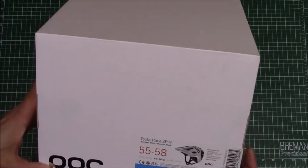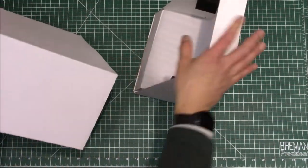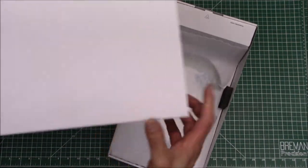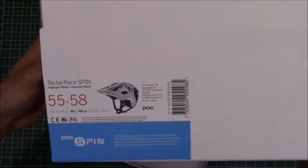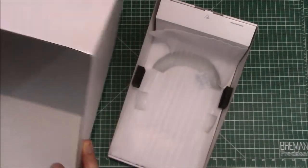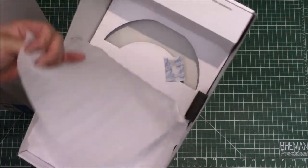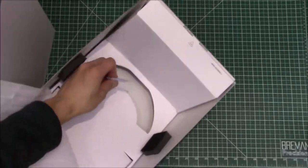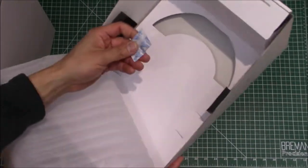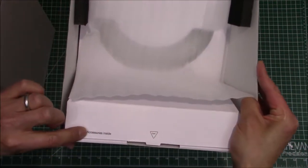Here it is, the Tectal Race Spin. I guess you just apparently dump it out. So that was a pretty easy unboxing. Let's take a quick look at the box again — I got the medium size, which I think will fit my noggin. This is the box and it is super easy to get the helmet out of. There's some desiccant in here, and then this accessory bag says 'accessories inside.'